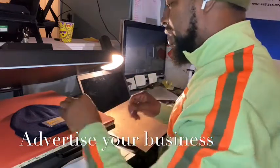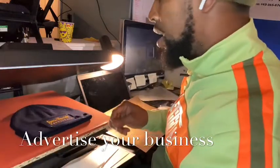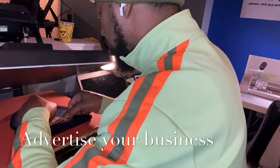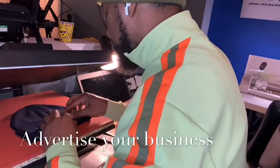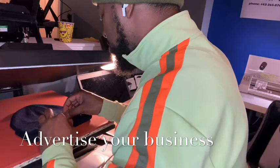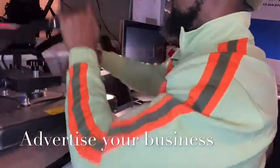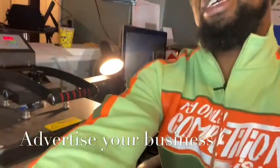I'm gonna go ahead and take that off, then line up the second color on the hat. Press that down — let me get a little bit more pressure. We're just gonna do it for about seven seconds like I said.